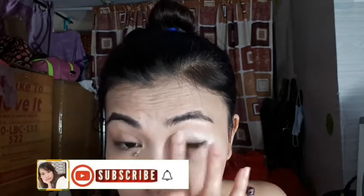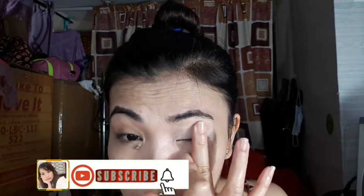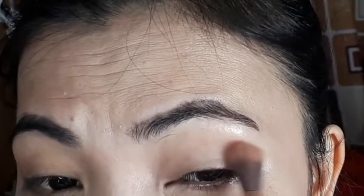Hi mga Zoe, welcome back sa aking channel. Today magagawa po ako ng simpleng cut crease eyeshadow tutorial and I'm using Huda Beauty — yes, nude palette. Naglalagay na po ako ng primer and next,